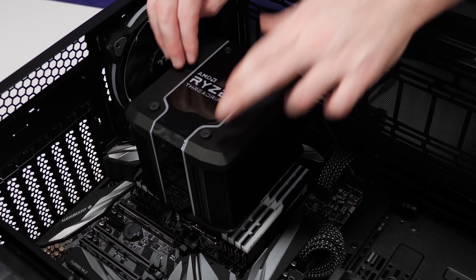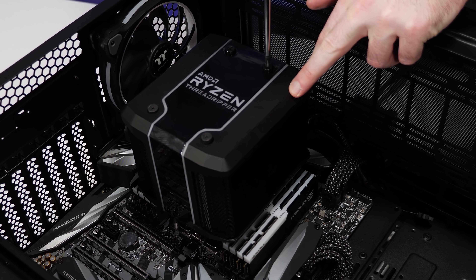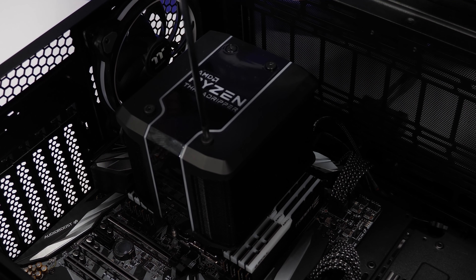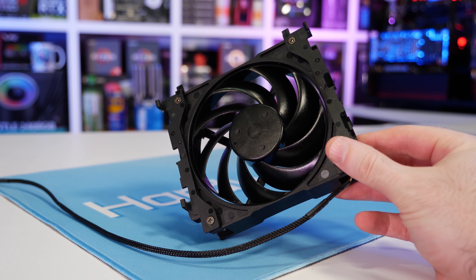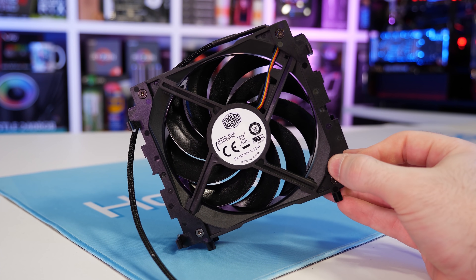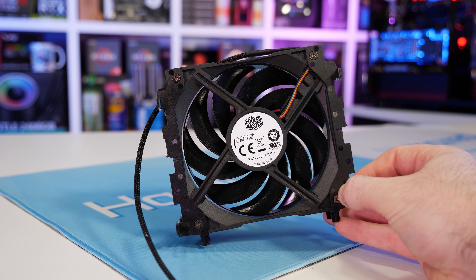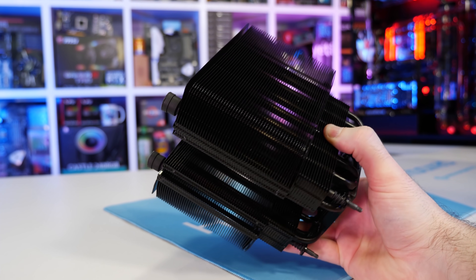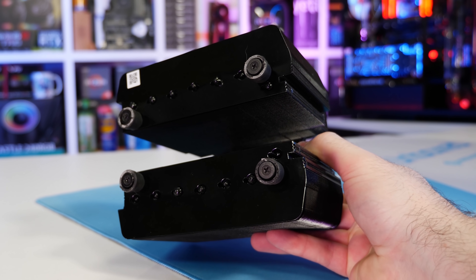One area where the Wraith Ripper excels is installation — it's by far the quickest and easiest cooler to install. Cooler Master really did an excellent job there with the design. But where they didn't do a great job was with that centrally located fan. Not only does it hinder performance, but I've found with three retail models now that after a short period of time, the fan starts to make a really strange high-pitched sound whenever it idles up or spins down. It is extremely annoying.